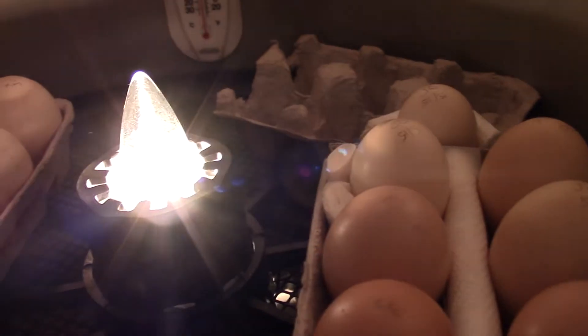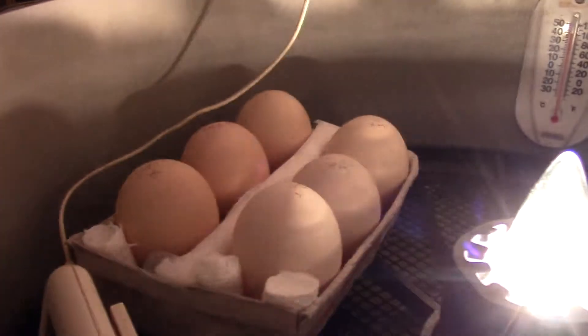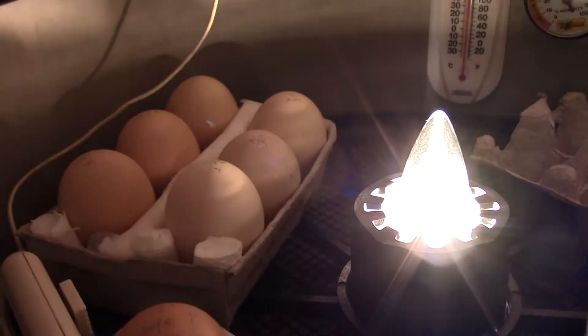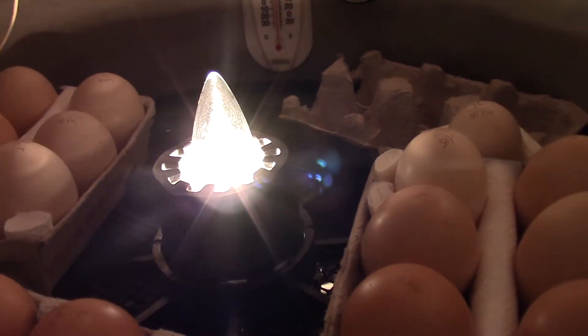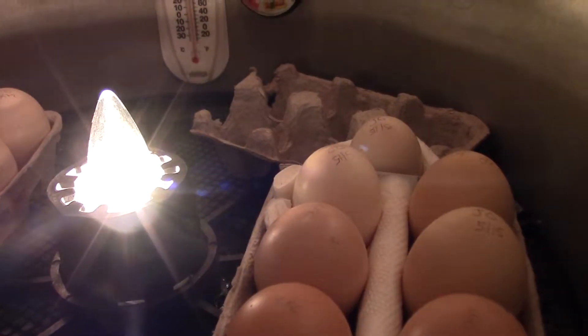Some of these were turning for almost two days before I discovered them tonight. I pulled them out and now they're stabilized in holders completely upright. One person said start turning them, one person left them completely alone for seven days. I think I'll go in three times a day and just spin them a quarter turn, but not lean them any direction, for at least seven days. Then I'll candle them and make a decision at that point.